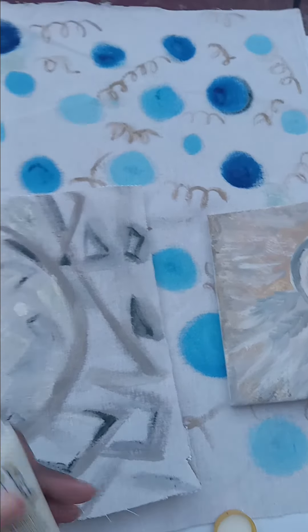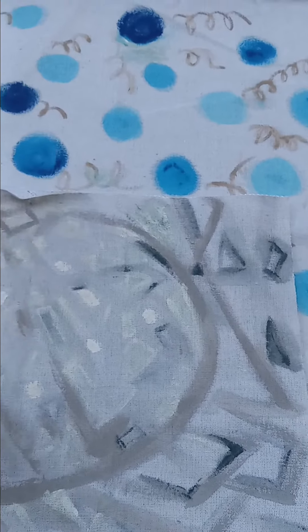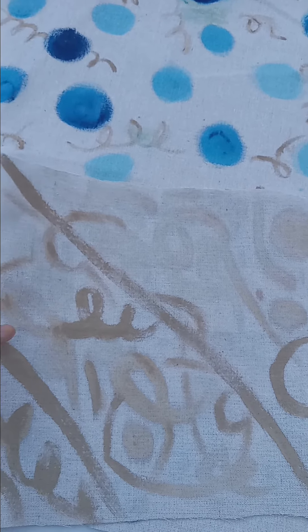I've also been working on these more geometrical pieces. These are in acrylics — folk art on canvas. If you like geometrical designs, let me know, and I will be able to personalize these for you.